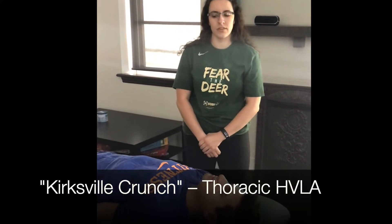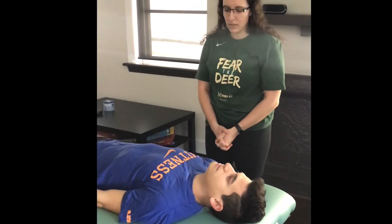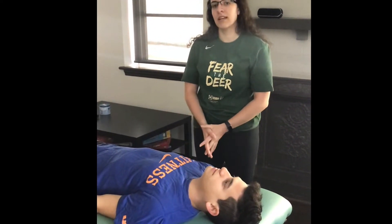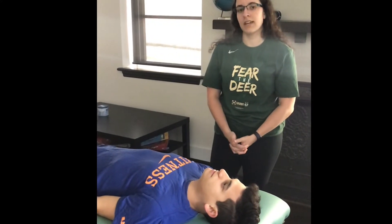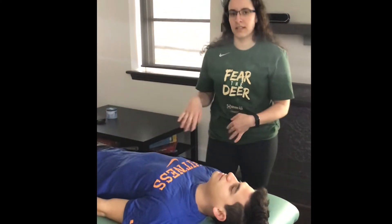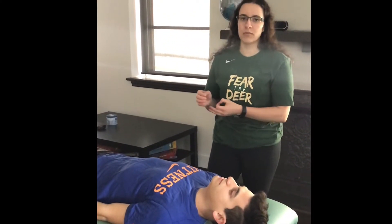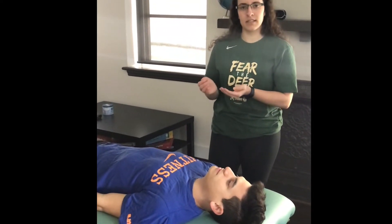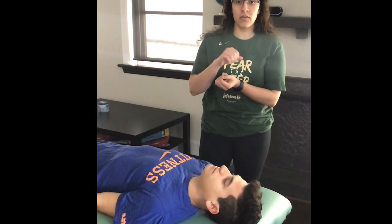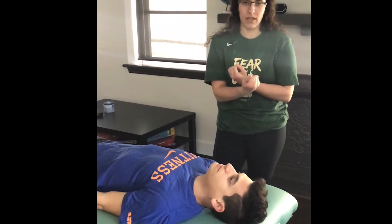This is the Kirksville Crunch, another HVLA technique for the thoracic spine. We are going to pretend that his diagnosis is T5 extended, rotated right, and side bent right. I'm going to be standing on the same side of rotation. The important part is that you are going to be locking up the segment below — my hand is actually going to be on T6 so that when I roll him back, T5, the dysfunctional segment, can rotate over top of it and rearticulate.